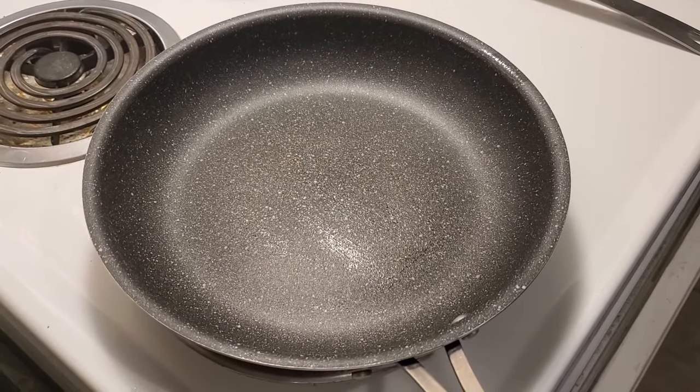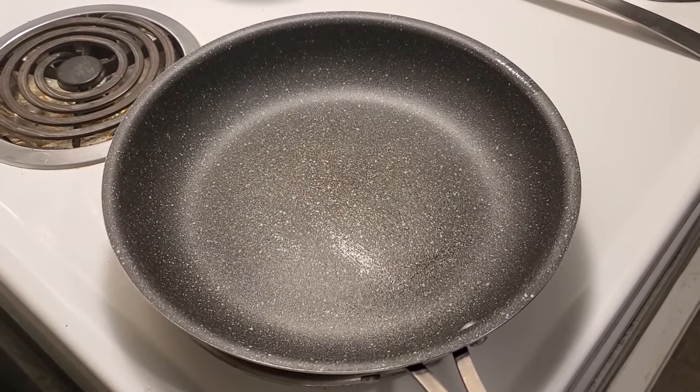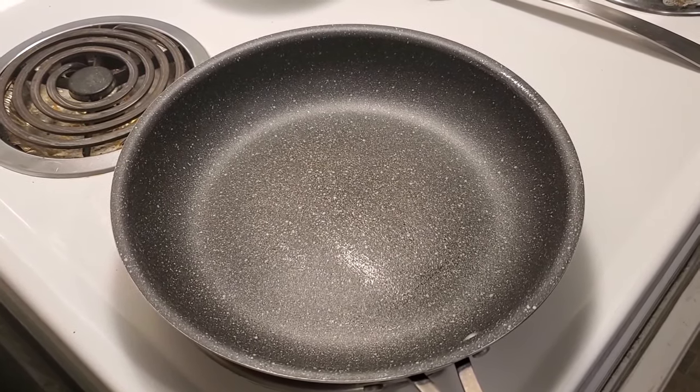Hello everyone, welcome to my cooking channel. Today I'm making breakfast for dinner and I'm going to show you how to make proper sunny side up eggs.